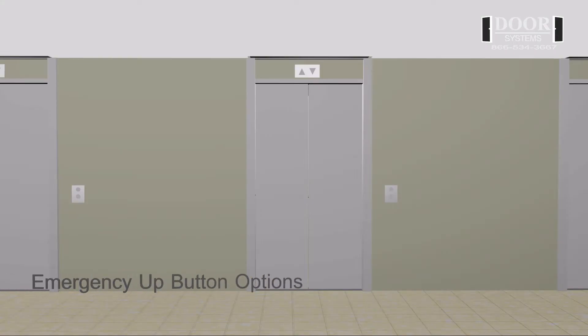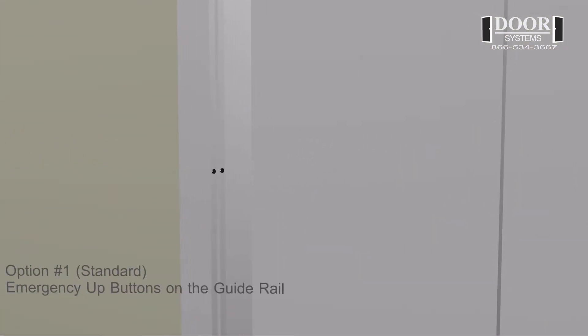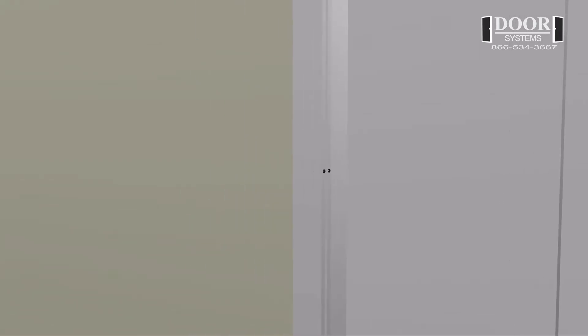Emergency up button options. Option number one: standard emergency up buttons on the guide rail. This option, which is the standard mount, consists of both the inside and the outside emergency up buttons being factory mounted on the front edge of the guide rail.